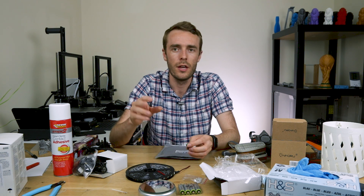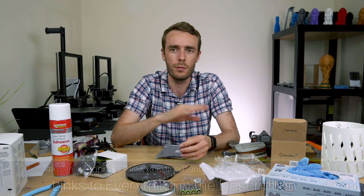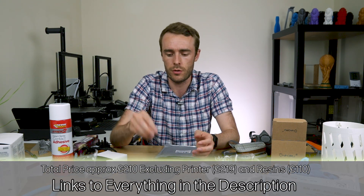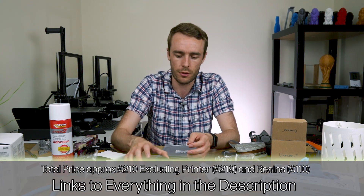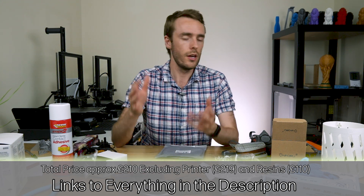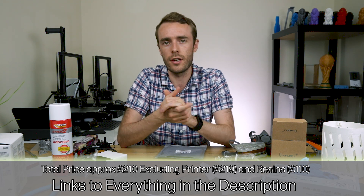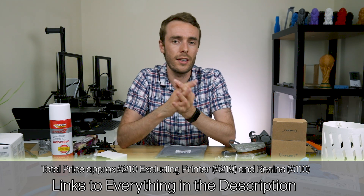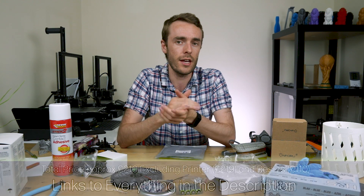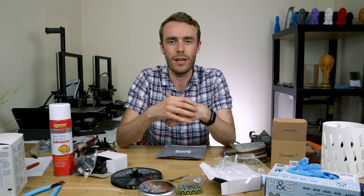I'll give you an update hopefully about how this progresses and what worked and what didn't in a couple of weeks when I've been using my Elegoo Mars for a while. Of course I'll be trying to publish a review of the Elegoo Mars when I've used it for a while. So thank you very much for watching — don't forget to like and subscribe, follow me on Twitter and Instagram for more behind-the-scenes stuff. I'll see you in the next one.